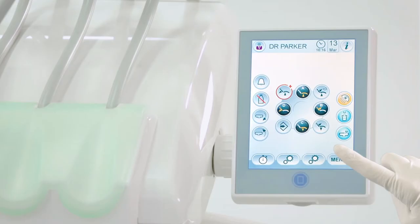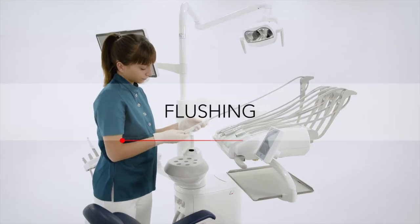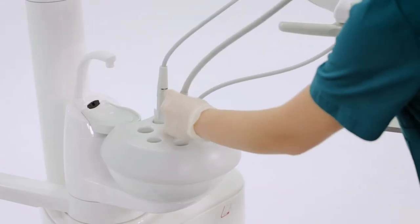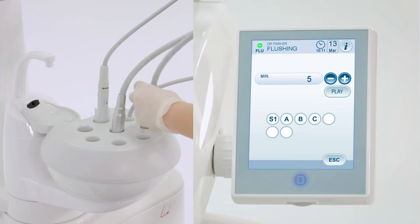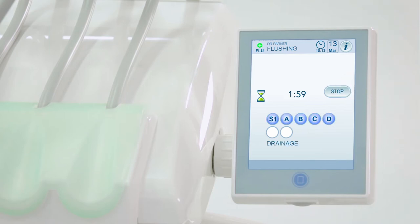From the full touch control panel, the assistant prepares to run the flushing cycle before removing the instruments. The instrument hoses are placed in the special tub provided on the bowl. A personalized running time can be set. Press play to start the cycle.